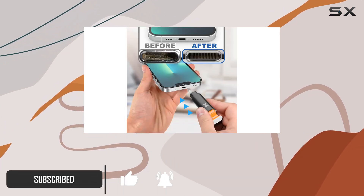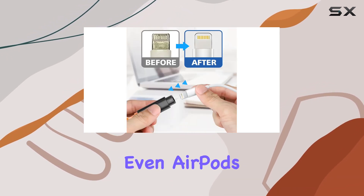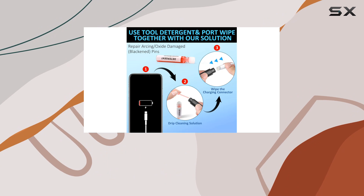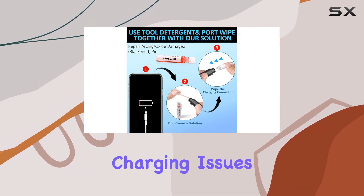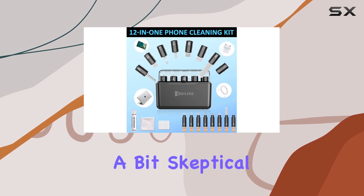First off, it's super versatile. The various brushes and tools included make cleaning charging ports, connectors, and even AirPods a breeze. It helps fix poor connections and intermittent charging issues, reviving your cables and ports to work like new.